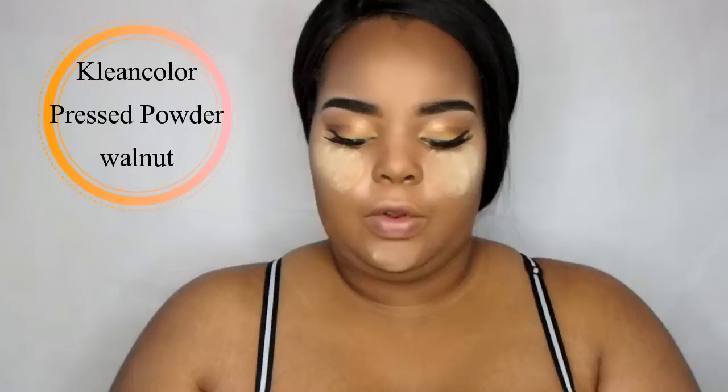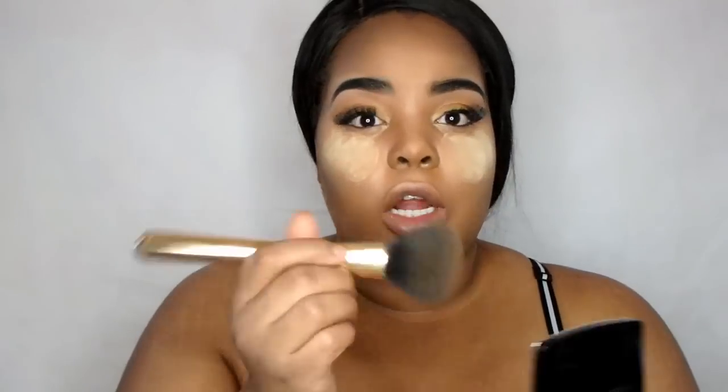Done with contouring. I'm gonna take my Clean Color Pressed Powder in Walnut — I got this from Shop Miss A for a dollar — and a fluffy brush from that Walmart set, and just dust off my face. Sorry if you hear my mom laughing; she's really rude when I'm recording.